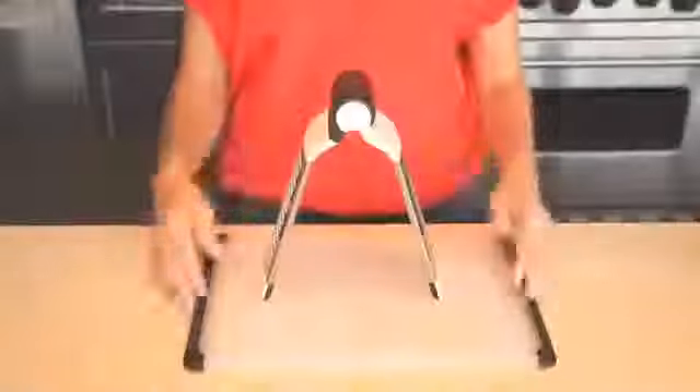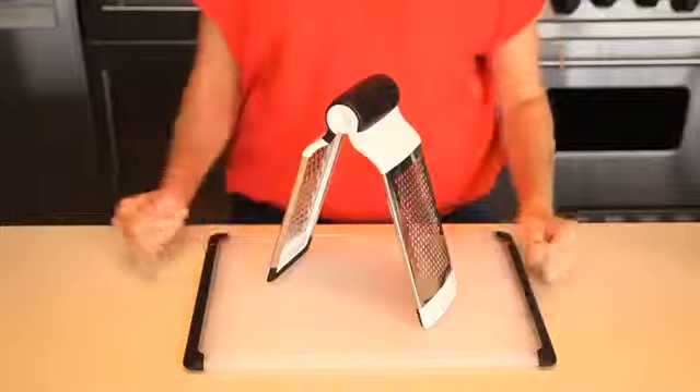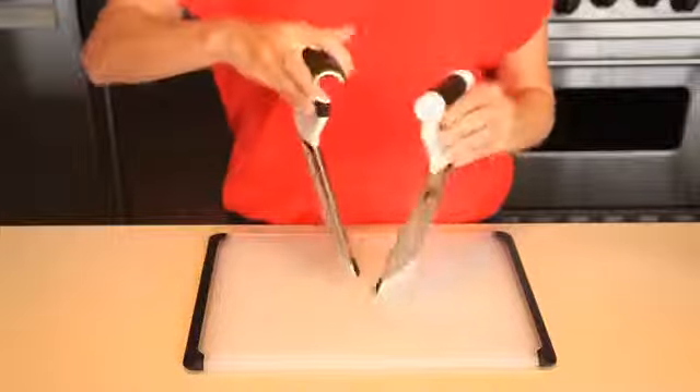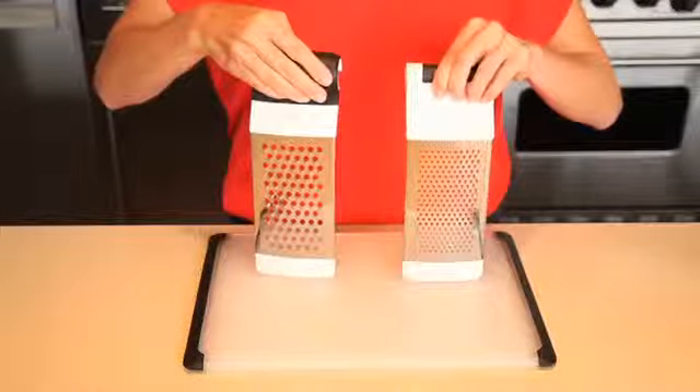At OXO, we make a lot of wonderful kitchen tools, but we think this next one is just great. The unique bi-fold design of our two-fold grater allows it to stand upright on a cutting board, or the two grating surfaces can be separated for individual use right over a bowl.